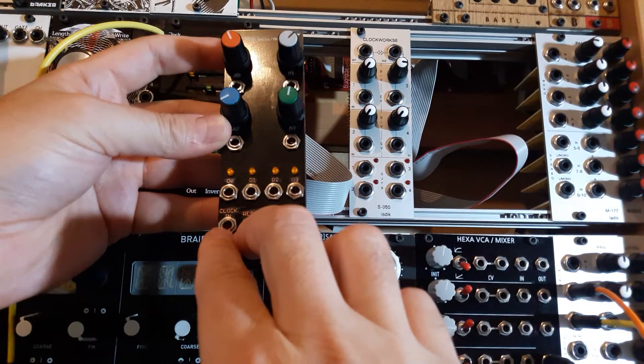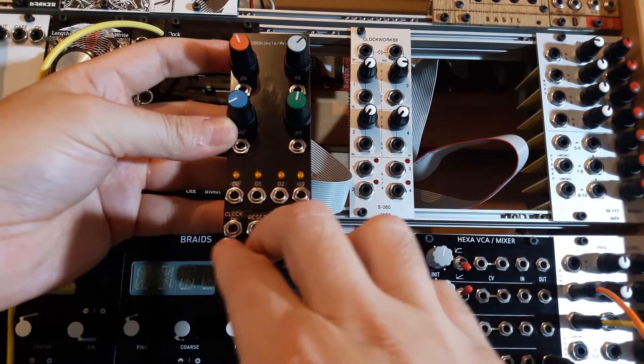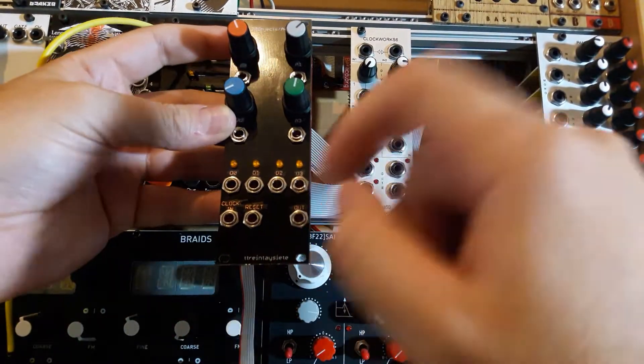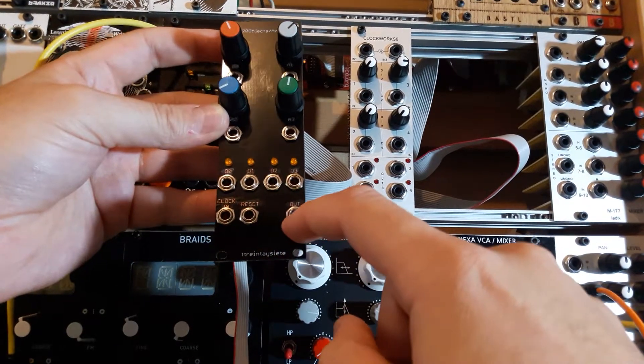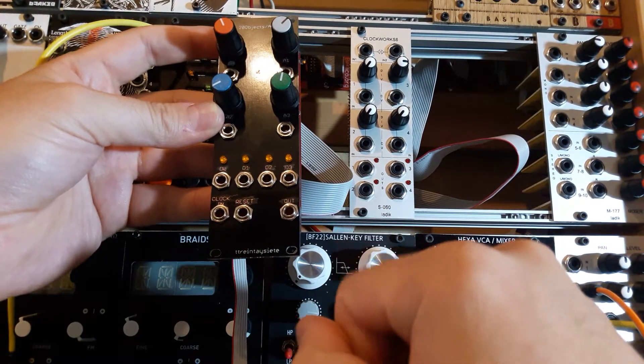These are two digital inputs which are tied to interrupt pins in the microcontroller, so you can very quickly change your code for trigger inputs. Interrupts are very important for that. And then there is the DAC output.